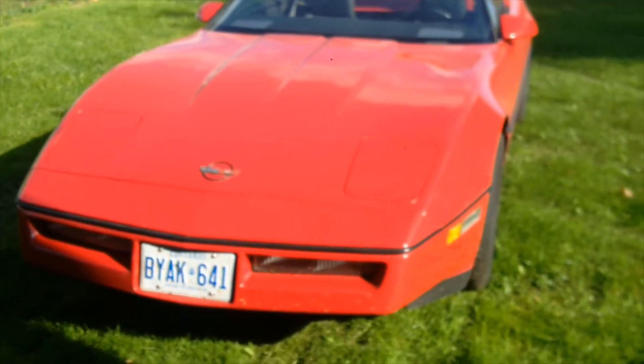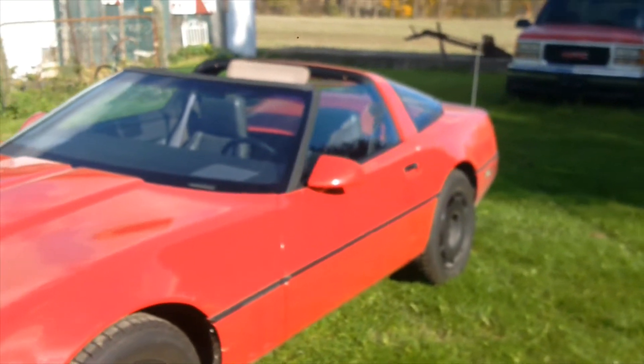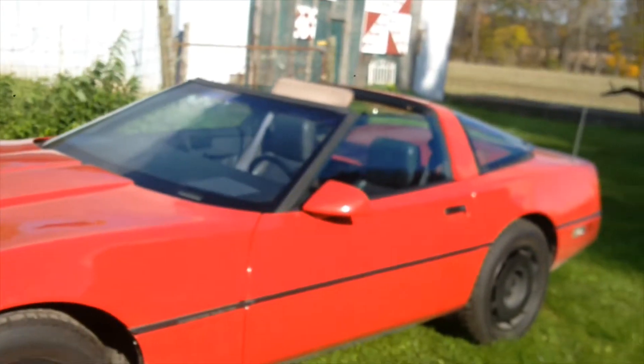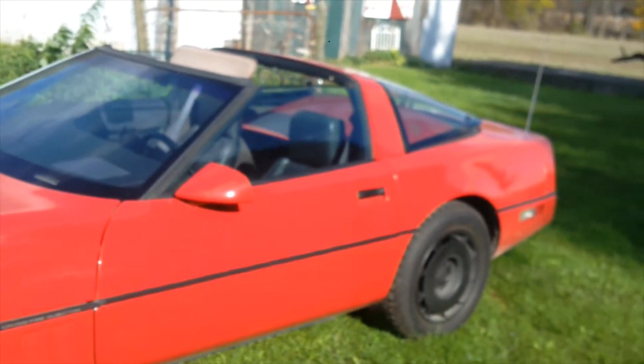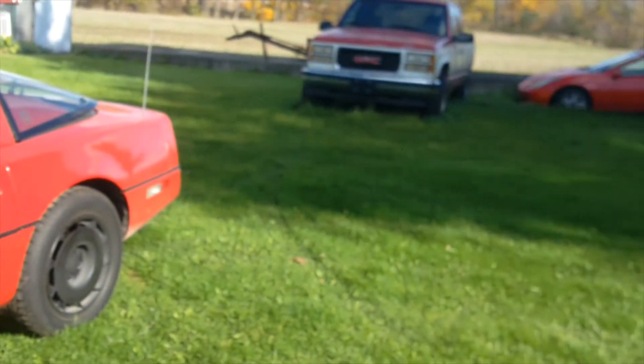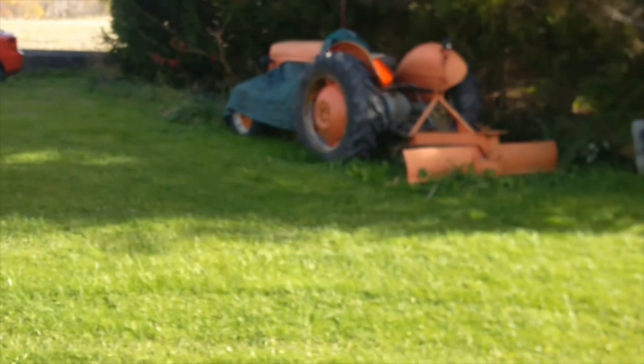Well, fellow vet owners, we all know what's coming, so get the stabilizer in, get your fuel ready for the wait. Nice and sunny today, but man is it ever cold, so got the plow ready.